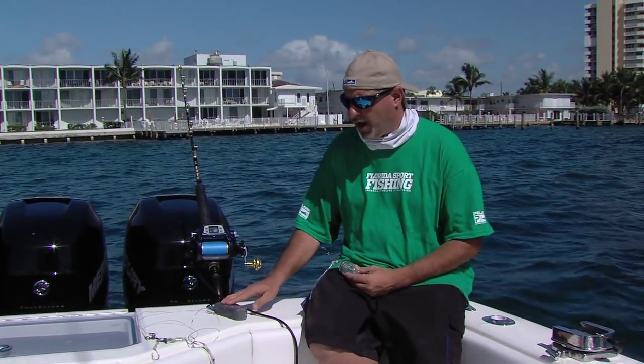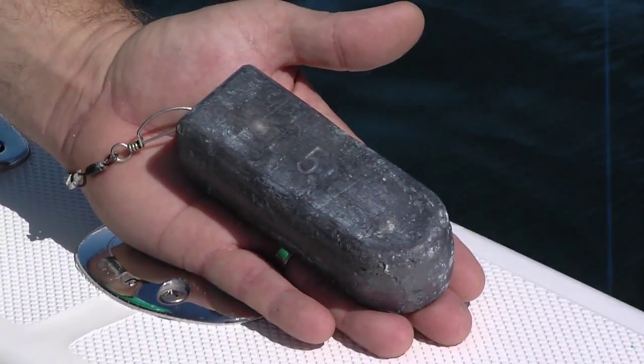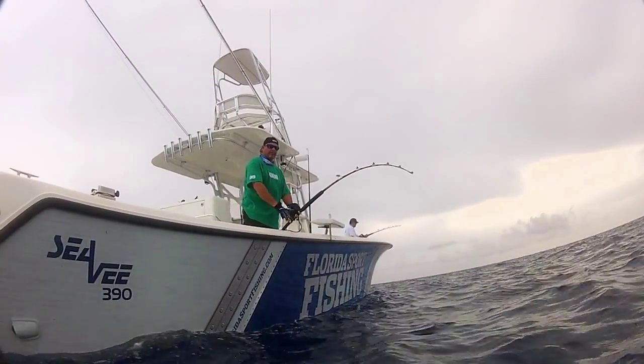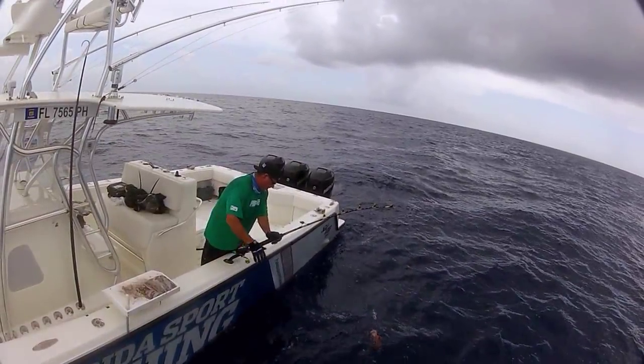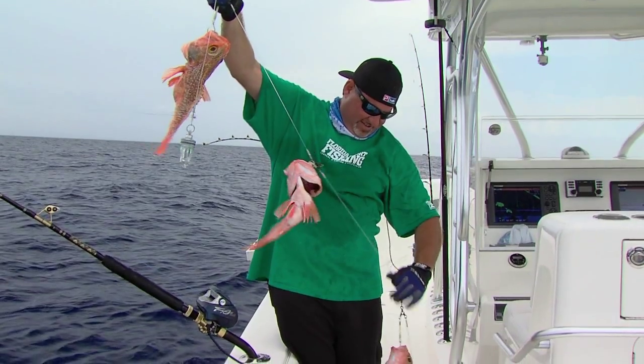We were able to get away with 5 pounds of lead today, but that's going to vary depending on the current and the depth of water. So it's always a good idea when heading out deep dropping to be really well prepared with everything from 2 or 3 pound sinkers all the way up to 10 pounds. Deep dropping is not something you're going to do every day, but it's an absolutely awesome plan B and a great way to put fish in the box when nothing else is coming together.